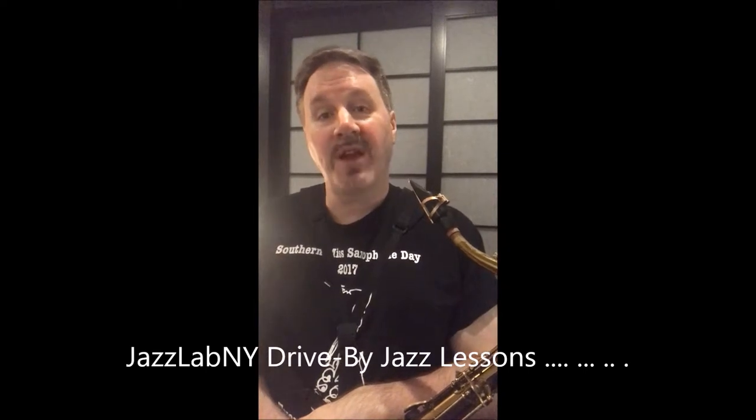Hey Jazz Fanatics, it's Russ Nolan and this is another episode of Jazz Lab NY Drive-By Jazz Lessons.